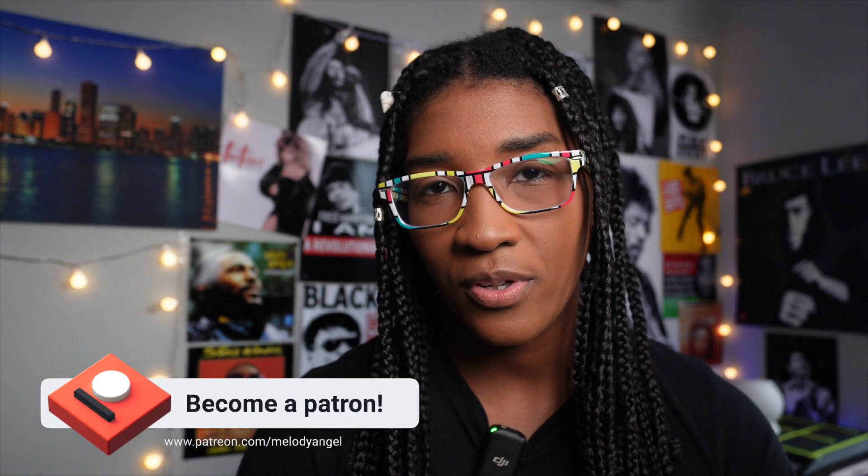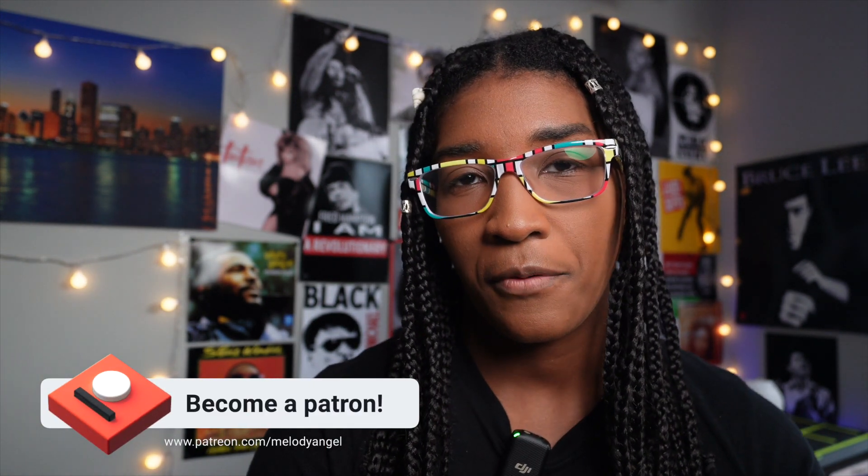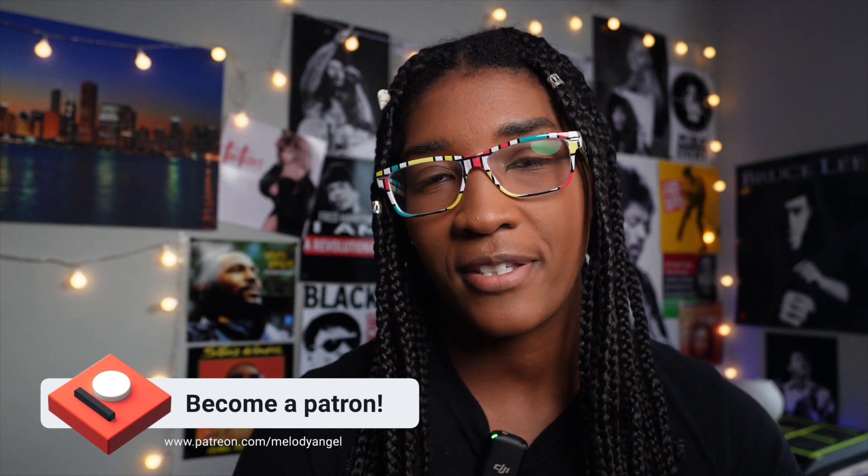If you'd like to support this channel, please sign up for my Patreon page, which should be on the screen somewhere. Thanks for watching once again — give any video you watch of mine a thumbs up, subscribe, and hit the notification bell; it helps the channel. I'll see you in the next video. Be good to each other. I love y'all. Peace.